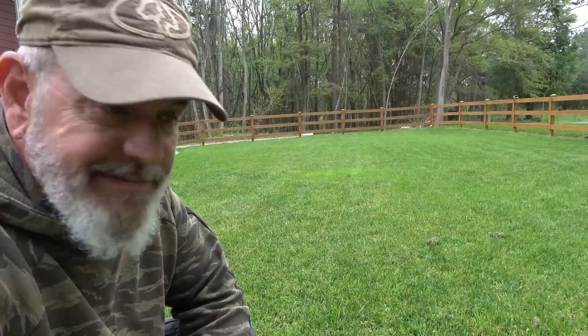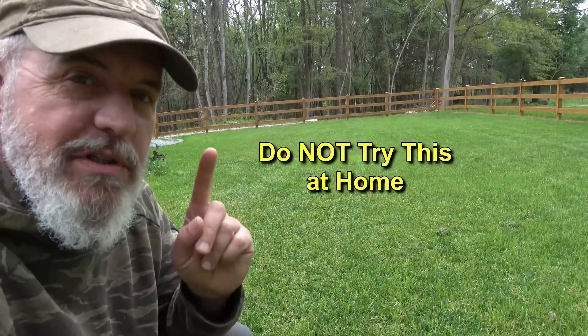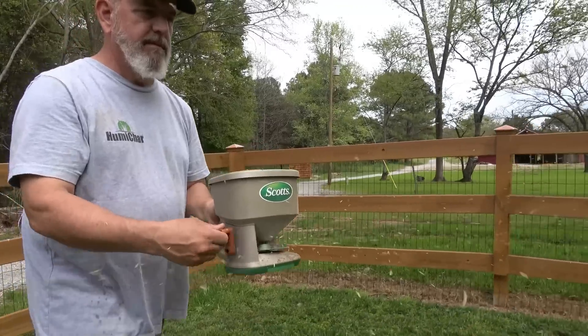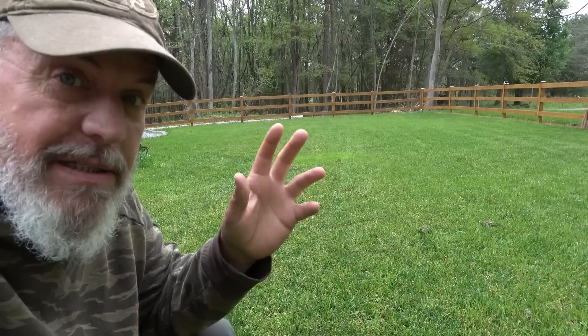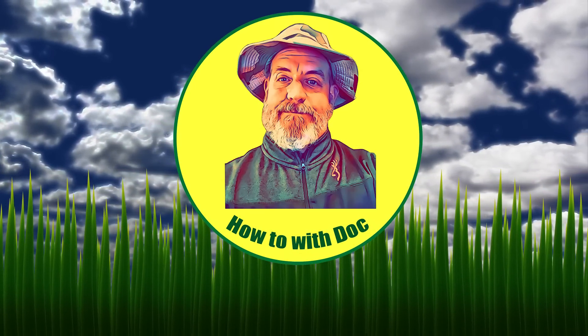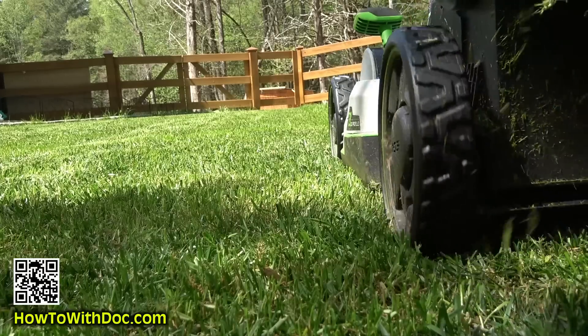Let the games begin. I'm gonna do something today that you should not do at home. We're gonna put four different types of grass seeds on this backyard and let them compete to see which one wins. This is the new farmhouse project — in this backyard we're actually gonna put irrigation, but we have temporary annual ryegrass back here and we finally got grass to take.